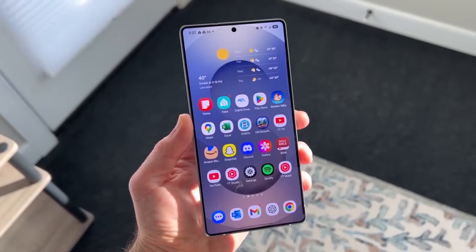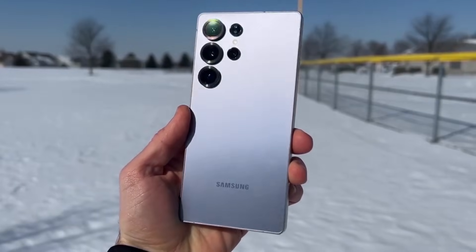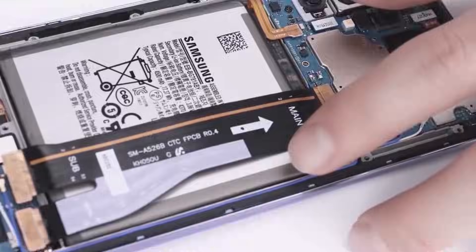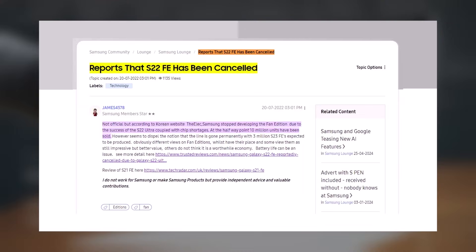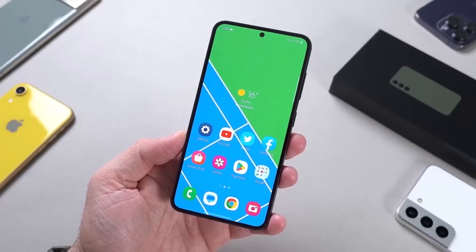Samsung has officially released the Galaxy S25 series, and details about a cheaper fan edition model, the Galaxy S25 fan edition, have started leaking. Samsung skipped the fan edition version for the Galaxy S22 in 2022, but has continued releasing fan edition phones yearly.